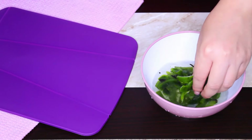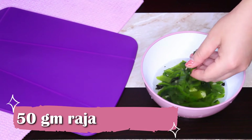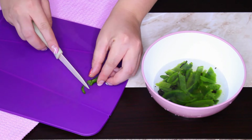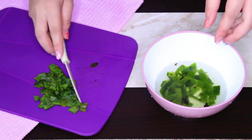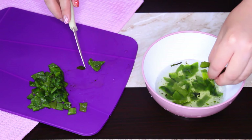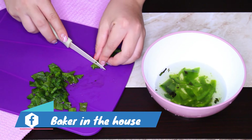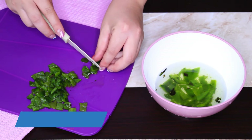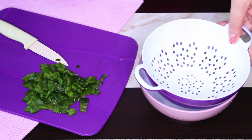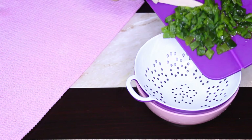Para comenzar con esta riquísima receta, primero lavaremos los chiles. Aquí tengo 50 gramos de rajas de chile poblano — estas yo ya las compro congeladas en cualquier supermercado y me gustan mucho porque ya vienen tatemadas y listas para preparar platillos. Al lavarlas, asegúrate de quitarles todos los pedacitos de piel quemada y también las semillas. Estas rajas las vamos a cortar en pedazos pequeños y cuando terminemos las dejaremos escurriendo hasta el momento de usar.